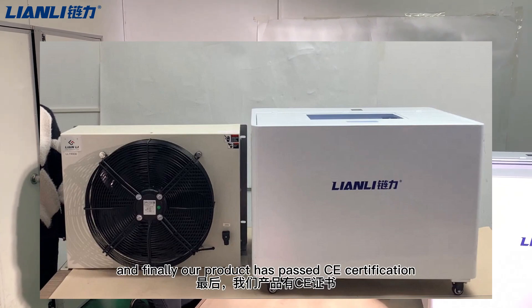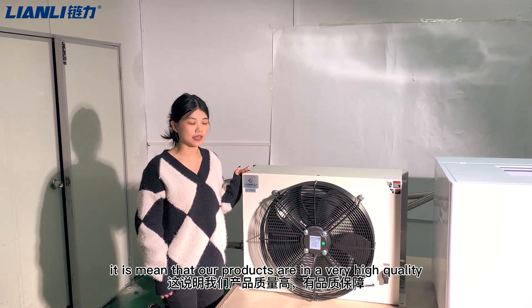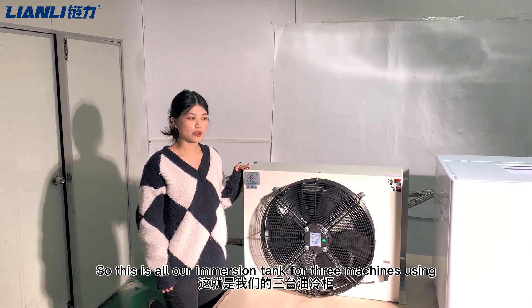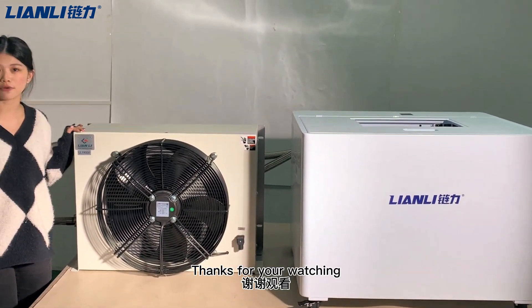Finally, our product has obtained CE certification, which means our products are of very high quality. This is our immersion cooling tank for mining machine use. Thanks for watching.